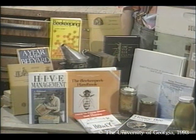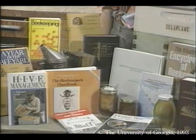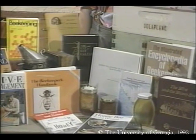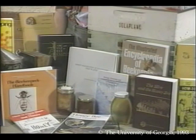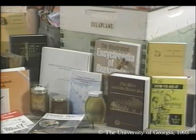Beekeeping is such a long-standing tradition that there are hundreds of fine publications written to help beekeepers do their craft. It's important to be well-read if you want to use the best available information in your business. There's a mixture of classic texts, magazines, and periodic newsletters. Let's go over some of the most important titles to help you start building your bee library.